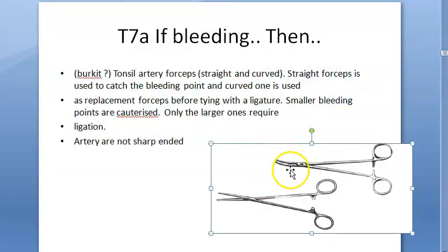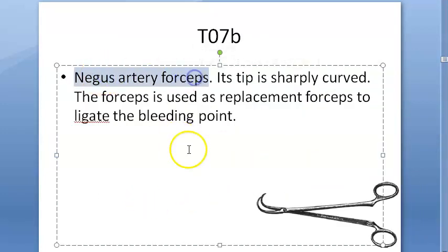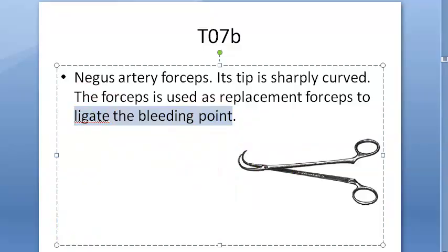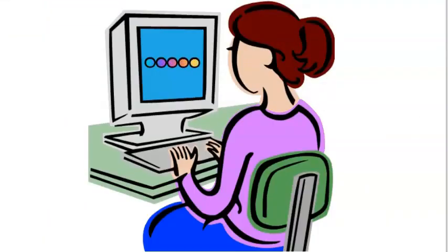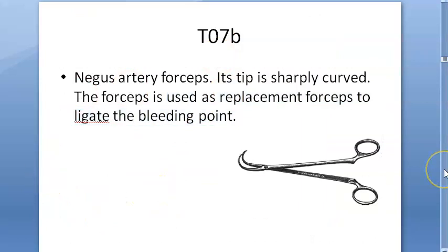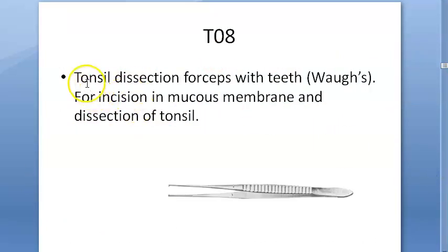You have the straight forceps and slightly curved ones. Then you have the Negus artery forceps, which is curved. This is used to ligate the bleeding point. We are looking at tonsillectomy instruments — the Negus artery forceps.